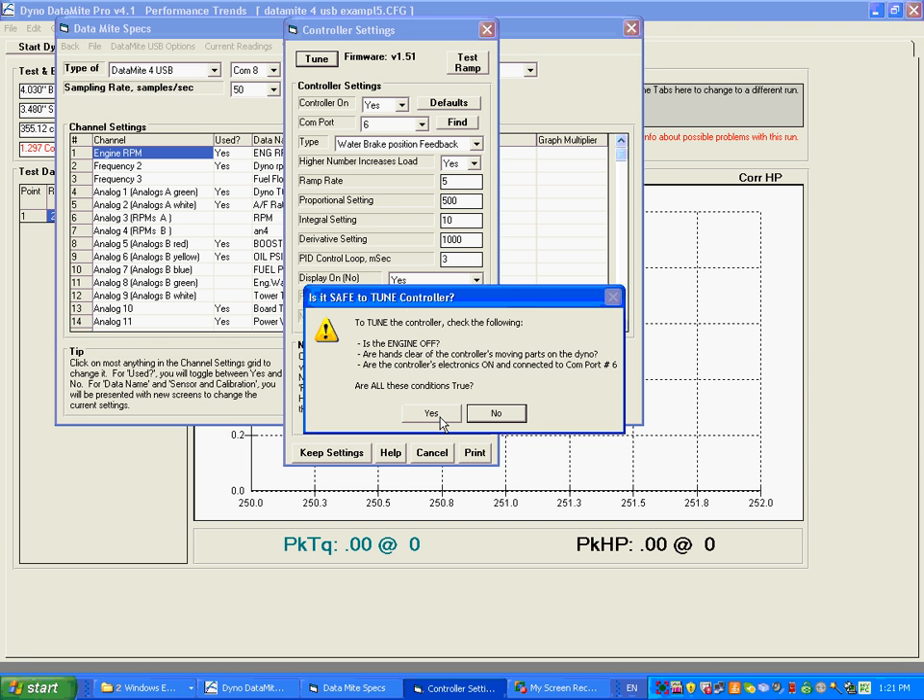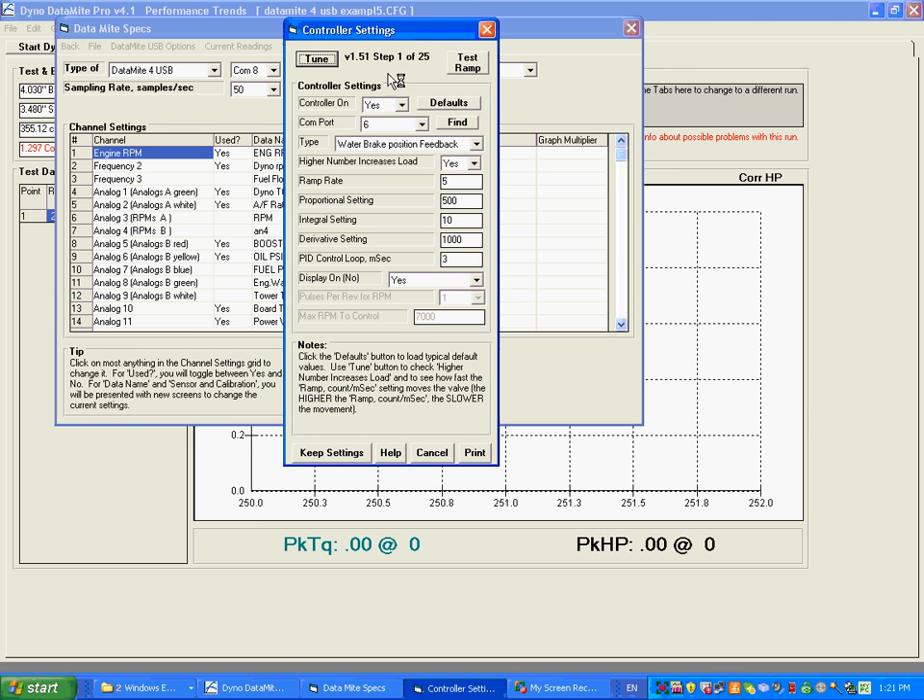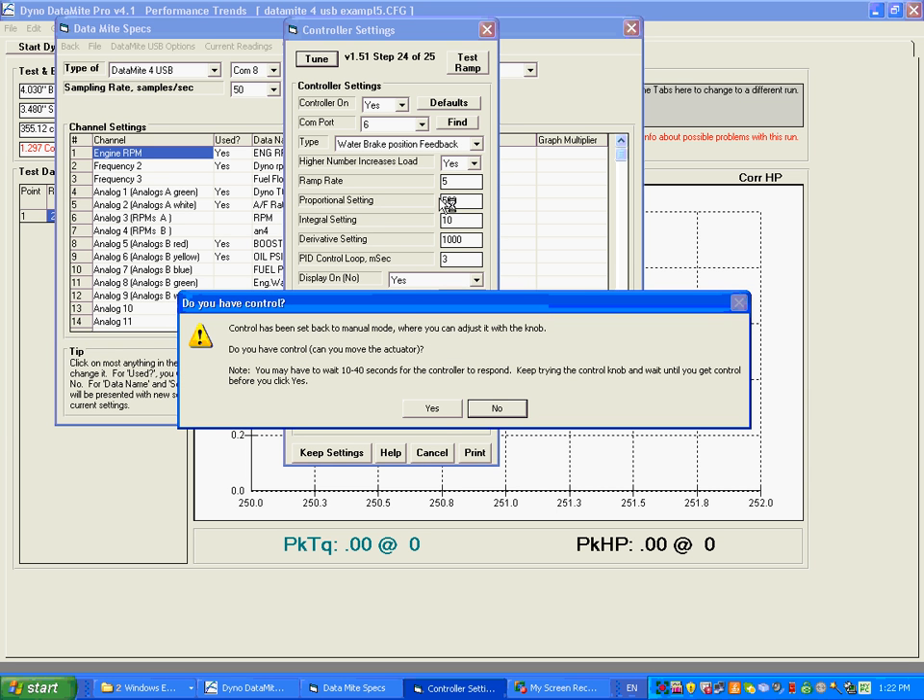It says: make sure the engine is off, make sure your hands are clear so that if the controller does something unexpected, nothing bad will happen. Are these conditions true? Yes — it's just a little safety warning. So we say yes, and you're going to see up here it stepping through a whole bunch of steps, sending information in 25 steps over to the controller. After it gets to the first 10, it gets a little faster. It's now saying control has been set back to the knob.